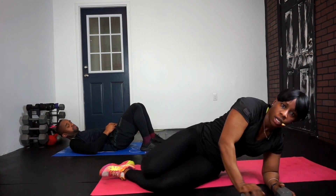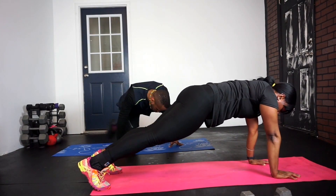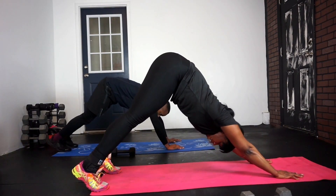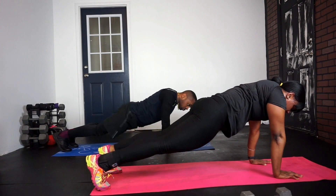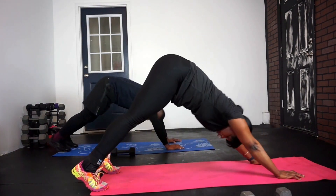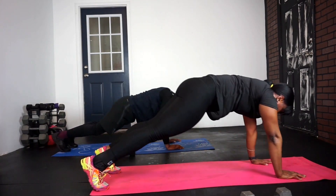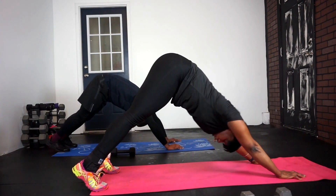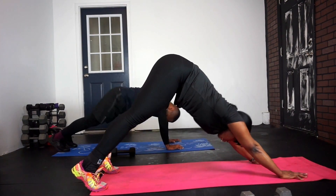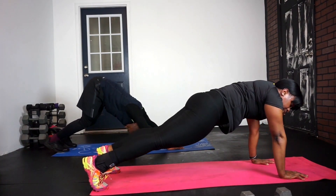All right, here we go. High plank — roll over and then thrust hips up, then come back to plank. Up and then back to plank. Up and back to plank. You want to pause for about two seconds in the plank and then thrust your hips up. Push it up, come back to plank.